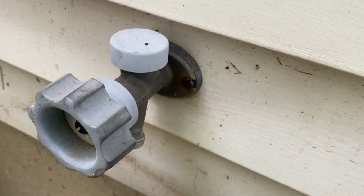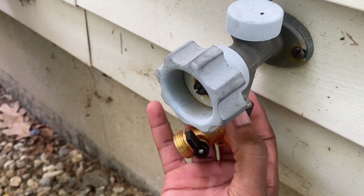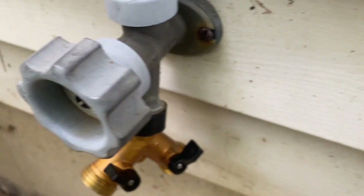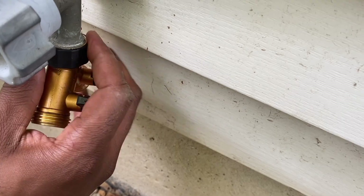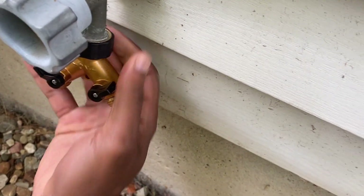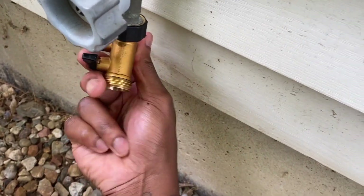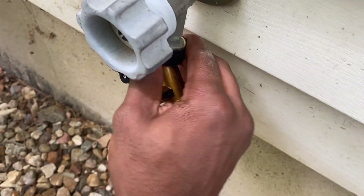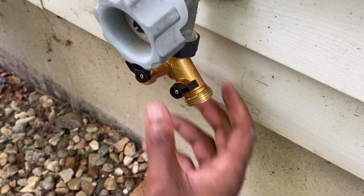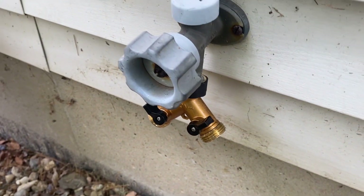I'll try to get this thing tight. Got it started. It still can go a little more. It's getting tight. Alright, that's finger tight. Like I said, if I need to get my channel locks I will, but let's see what it does finger-tightened.